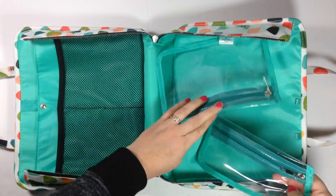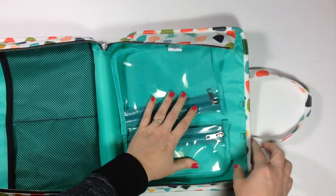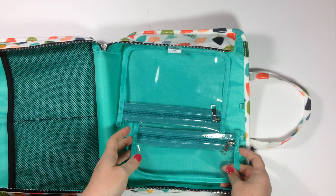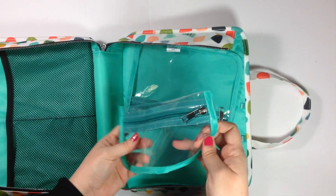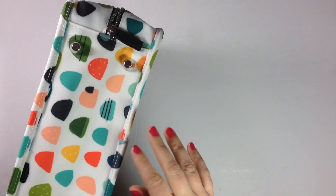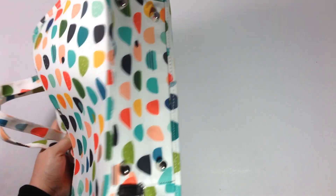It comes with these two clear pouches in here — they came connected with these little loops, just with plastic ties, and I detached them so I could take them in and out. Another thing I forgot to mention: on the bottom it will stand up on its own and it has these four metal legs on it.